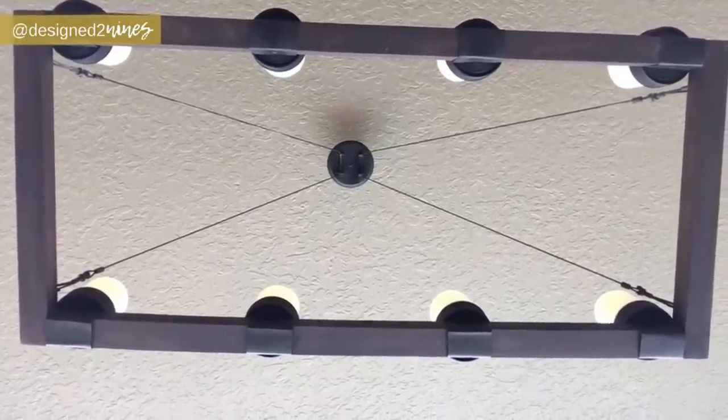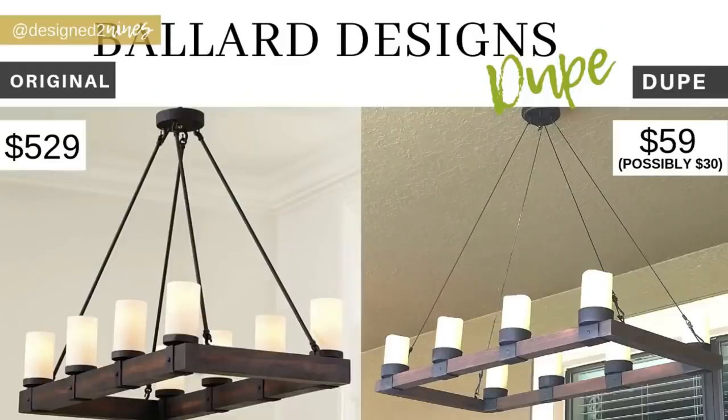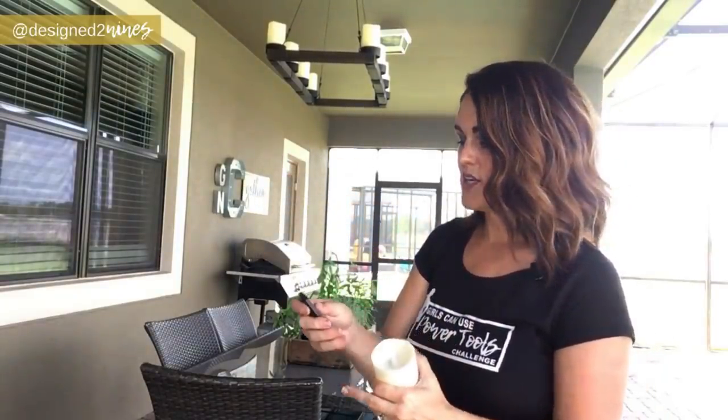The project is done and hung, and I'm thrilled with how it turned out — it's a really good dupe of the Ballard Design chandelier. My version came in at around $60. You can do it for about half that by switching out the candles for Dollar Tree ones — though my version uses remote-controlled candles so you don't have to manually switch each one on every time. They're a little beefier, and I'm glad I spent the extra money, but the Dollar Tree candles are a great budget option.